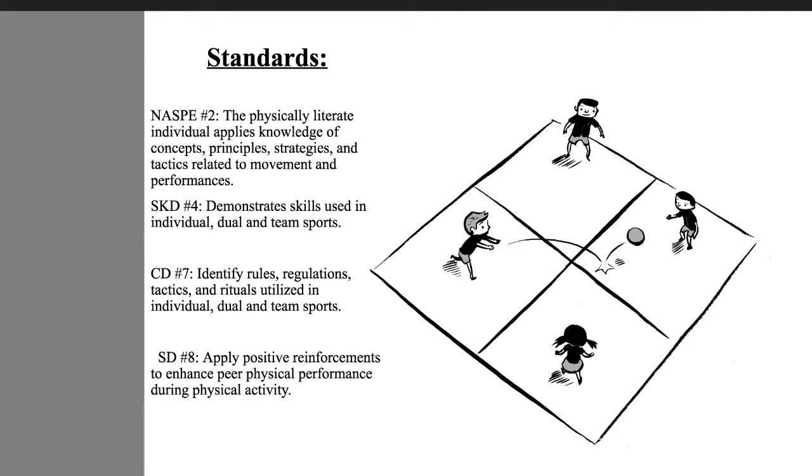The NASPE standard I chose for this lesson is the physically literate individual applies knowledge of concepts, principles, strategies, and tactics related to movement and performance.